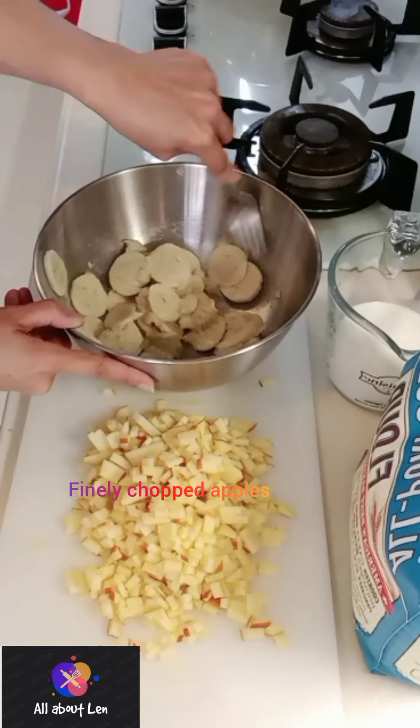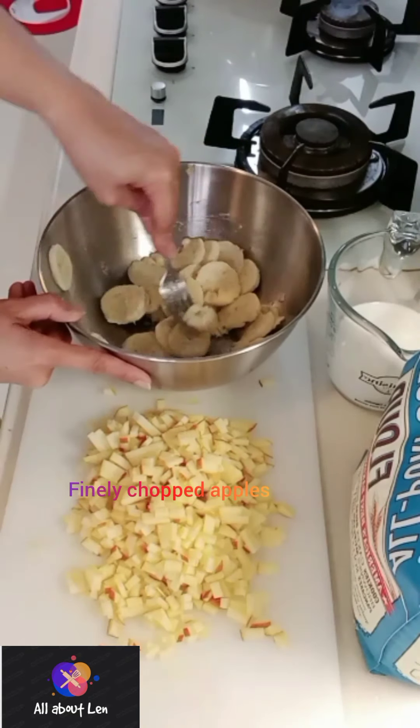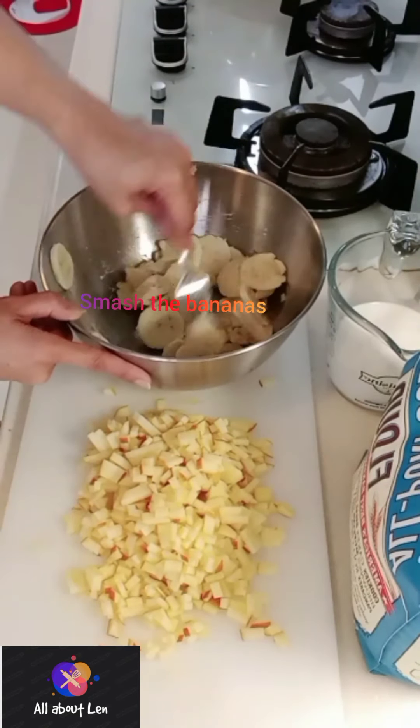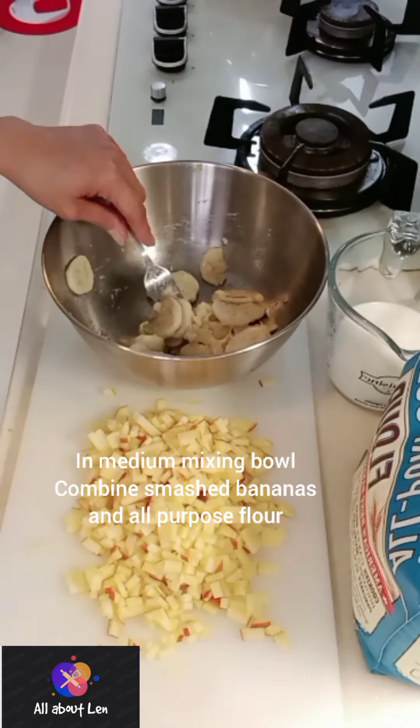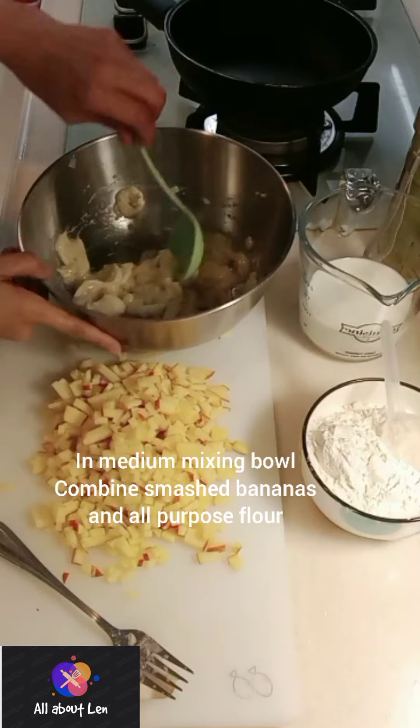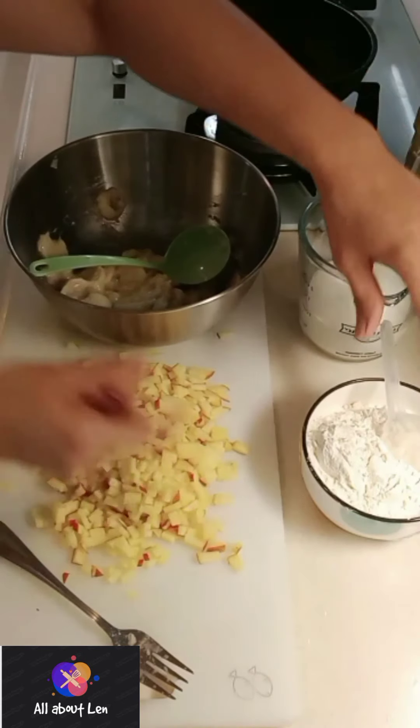Now I'm going to smash my two ripe bananas. As you can see, I've finely chopped my apples.